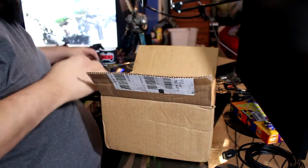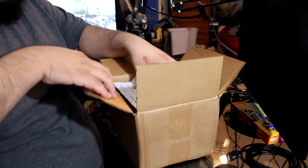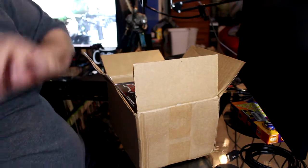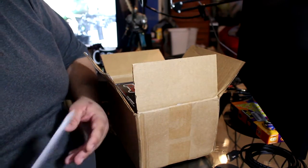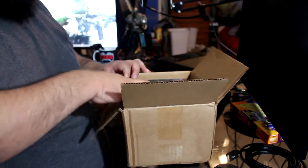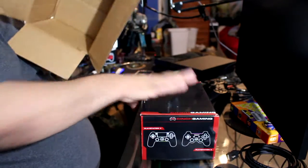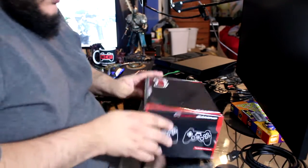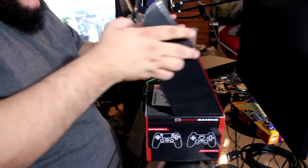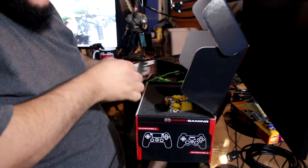Okay, once again we got the receipts. This one is a lot more expensive — this one was two hundred and twenty-two dollars, which is a lot of money, but I have a feeling it's gonna be worth it. Got the Cinch Gaming box again — let's open this up and see what we got.